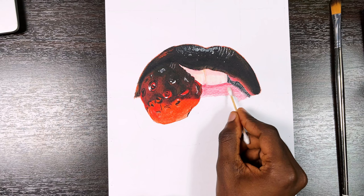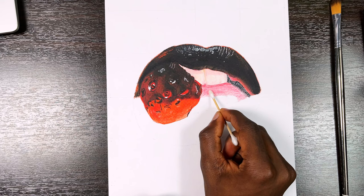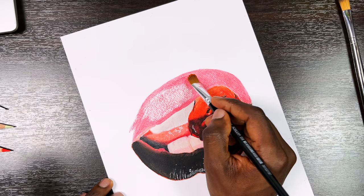You can also blend with a Q-tip as you see me doing here — it produces a smooth and beautiful finish. Now to the lower lip — don't forget the same principles: layering, blending, and then details.